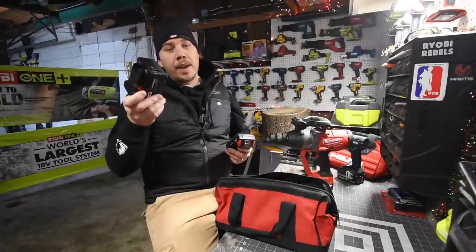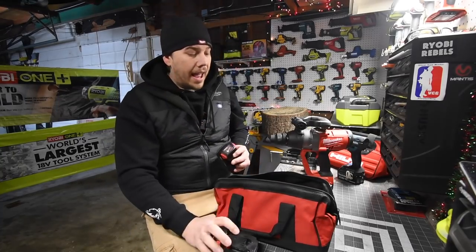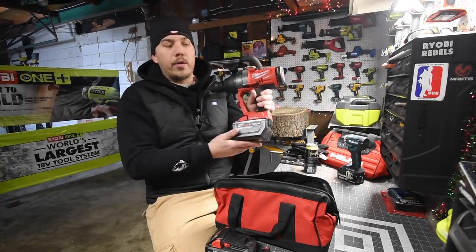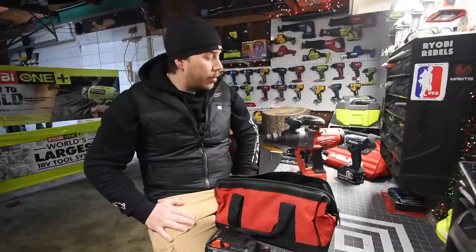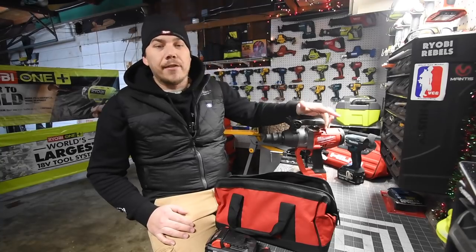We are going to use a 3 amp hour regular battery, a 2 amp hour regular battery, a 3 amp hour high output, and I am going to drive in one with a 12 amp hour high output. All these batteries are full and this is going to be interesting because I'm curious to see how these batteries drain with this size of a motor.